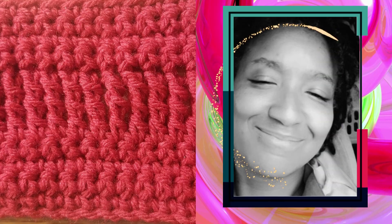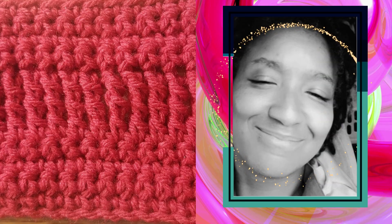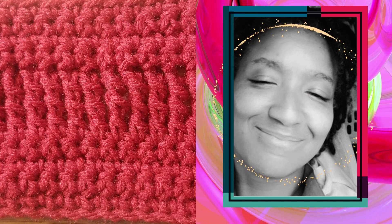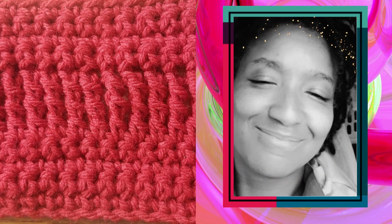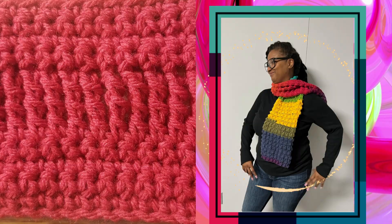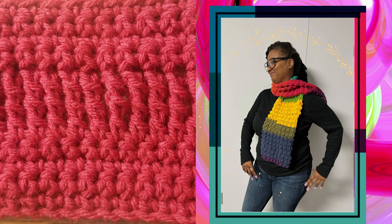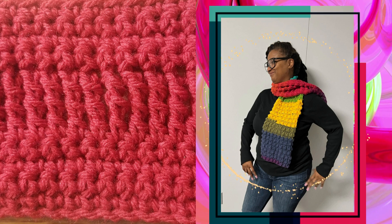What's up everybody, Sasha Crochet back with another video. This tutorial is going to be a super stylish, super cute stitch. You can use this stitch pattern to create sweaters, scarves, blankets, really anything that you like. Don't forget to hit the like button and subscribe so you'll be notified every time a new video is posted.